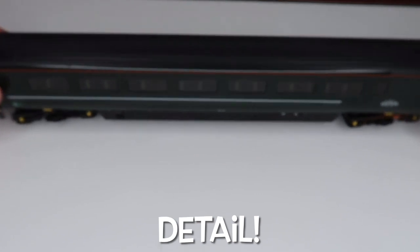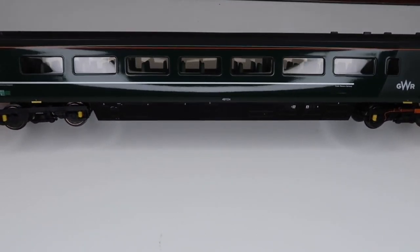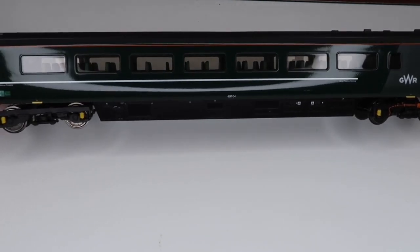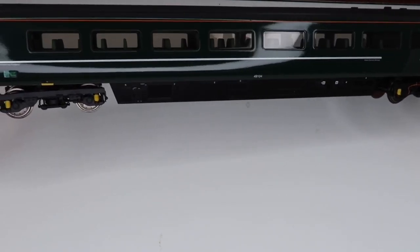Here it is. The first thing you're going to notice as I turn this is — you can see from any angle — there's an absolutely wonderful shine to the paintwork on this. It's really nicely painted; I really do like the way this has been done.